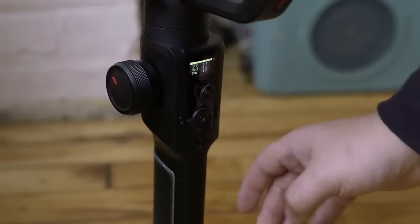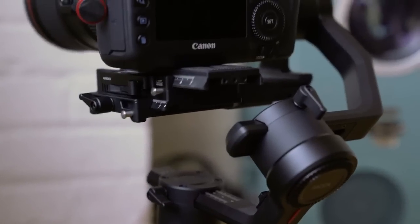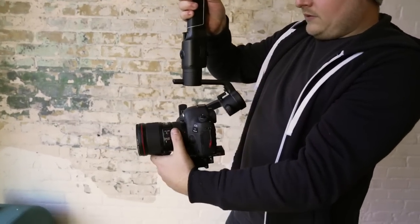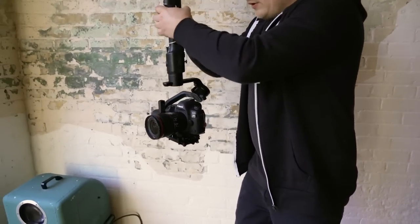Turning the gimbal on is really easy — it boots quick, just hold the power button down. You can auto-calibrate it by holding down the function button and it'll adjust the motor settings right off the bat. Going into underslung mode is a bit different — you have to turn it off and start it back up to bring it around, but once you've done it you can run it in underslung mode no problem.